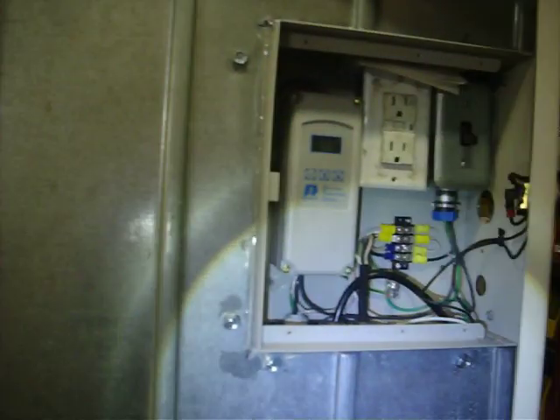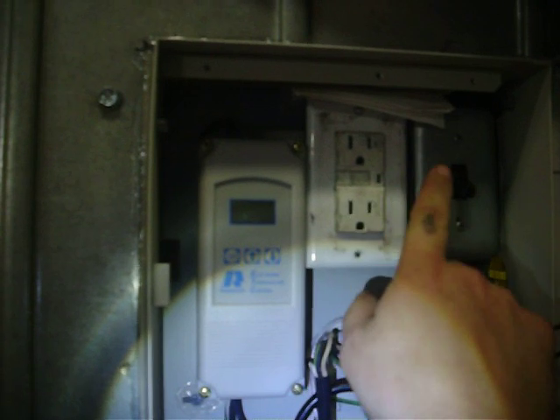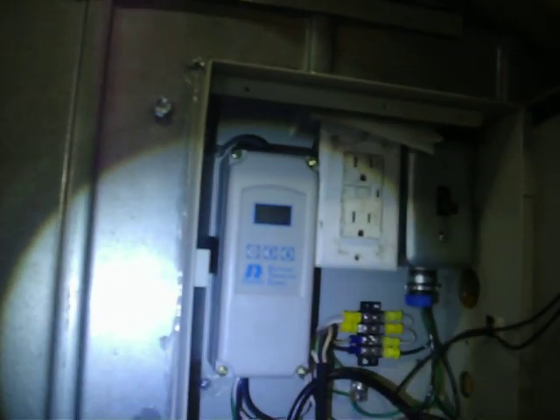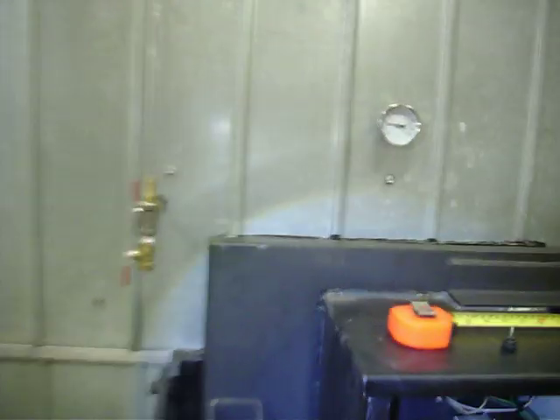This is all controlled from here. There's an aquastat inside. There's an extra plug added just in case I need it, and this is a kill switch for all the power out here. I do have a light out here too. It's like a 12 by 12 box, about four inches deep, recessed inside and sealed up. That's pretty much all on the front, other than I do have a gauge here to make sure it coincides with the aquastat.